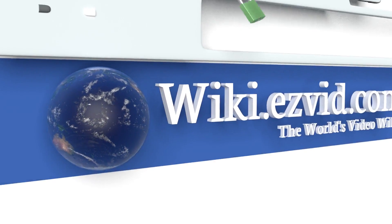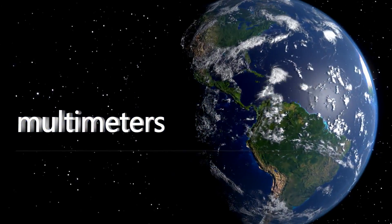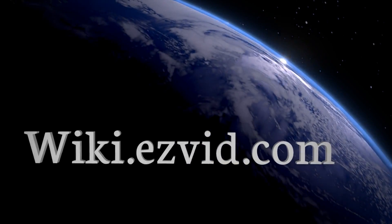Our newest choices can only be seen at wiki.easyvid.com. Go there now and search for multimeters or simply click beneath this video.